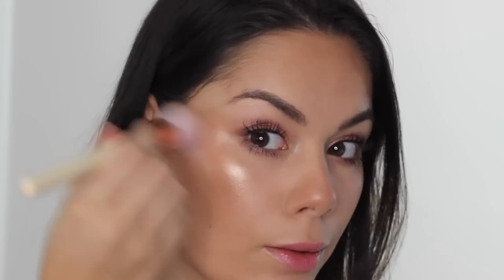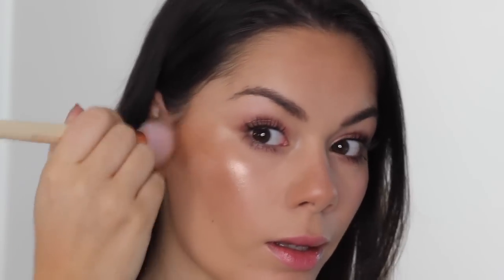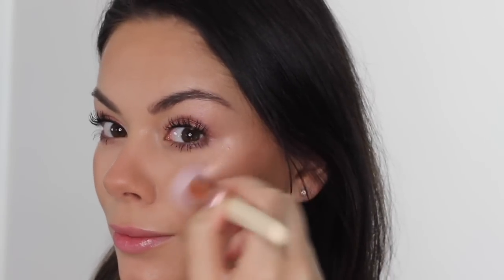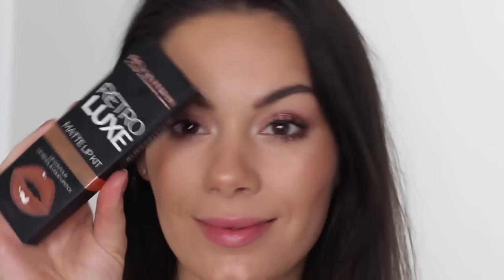Just to show you how intensified the Pro Glow can be, I've popped a fixing spray on my brush and I'm going on top. You can see how intense that highlight is — you can get this glow by dampening your brush.